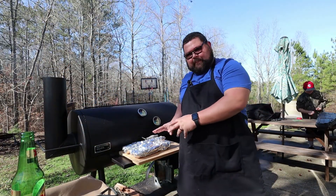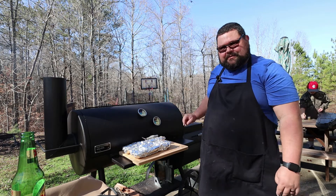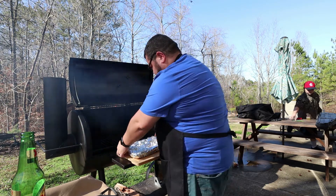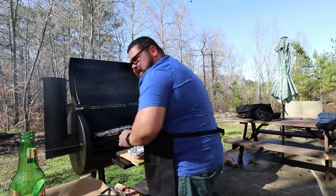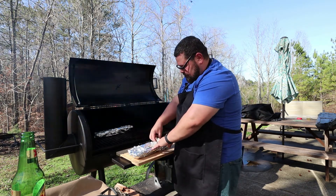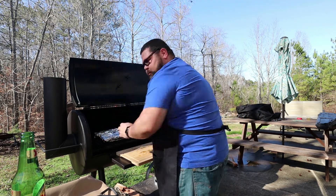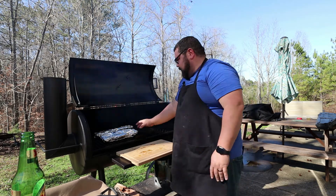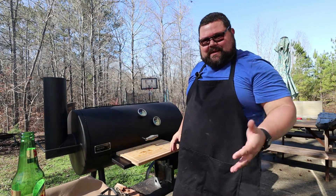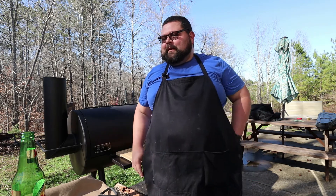Our ribs are wrapped with all our goodness on there. We're coming out to the smoker — temp dropped a little bit so I just put another stick of wood on. We're going to open it up and place the ribs meat-side down so all that butter, honey, and brown sugar gets coated on the meat, not the bones. Now I'm going to go inside and grab my chicken — those are going to take about an hour and a half to cook as well.